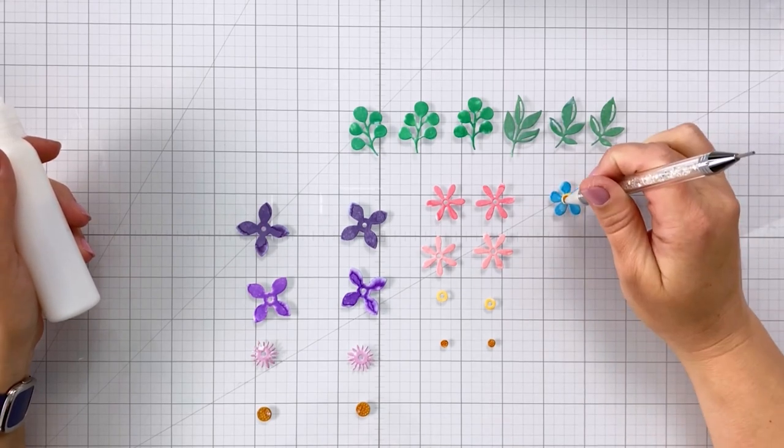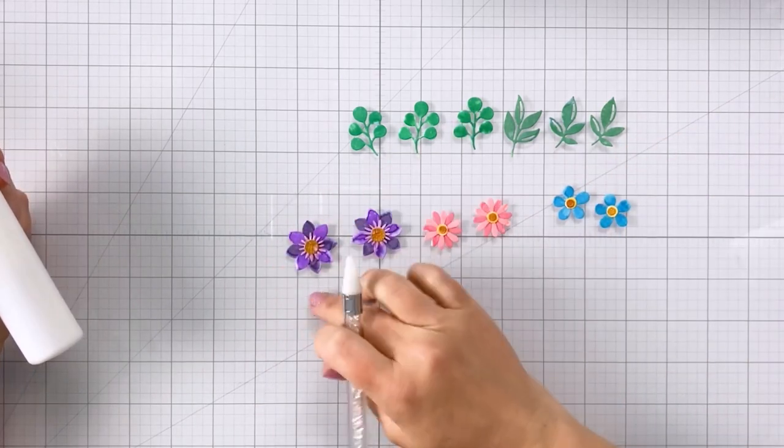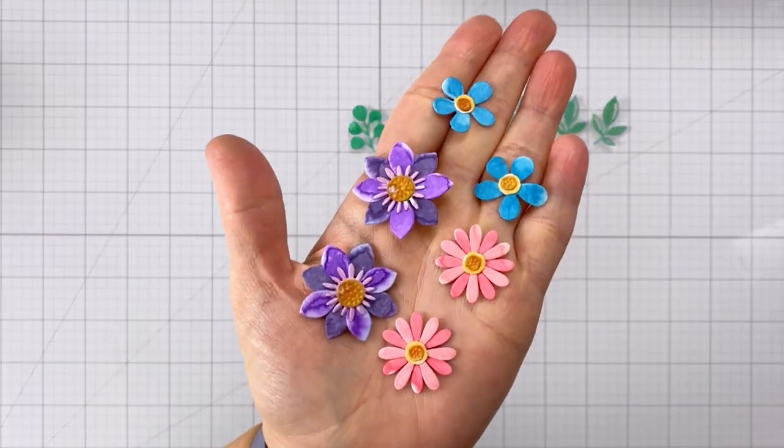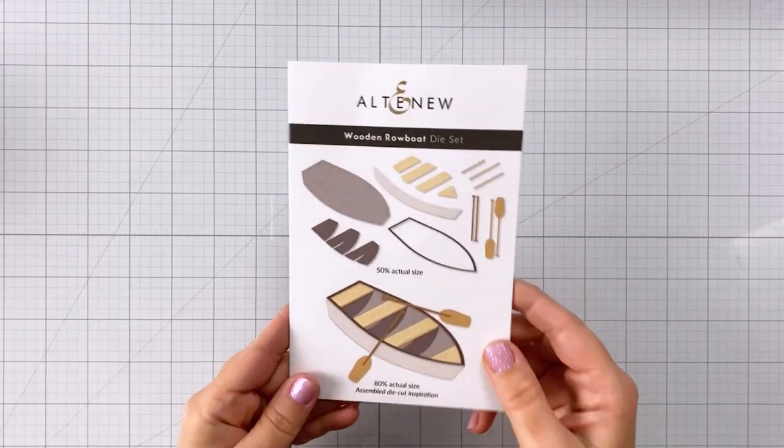Once everything was all dry I could come in and layer everything up, and you're going to see here I've got two purple flowers, two pink flowers, and two blue flowers, and they look so cool with this water technique.